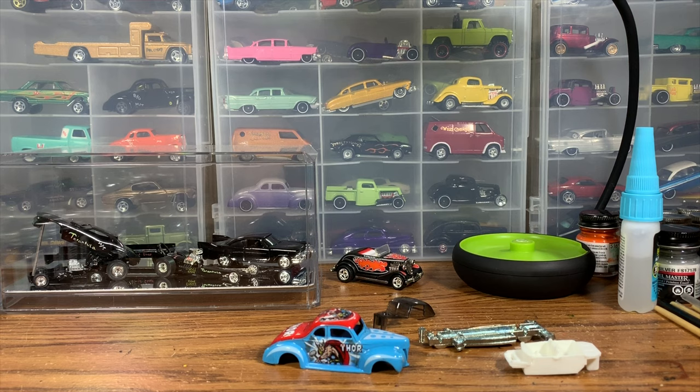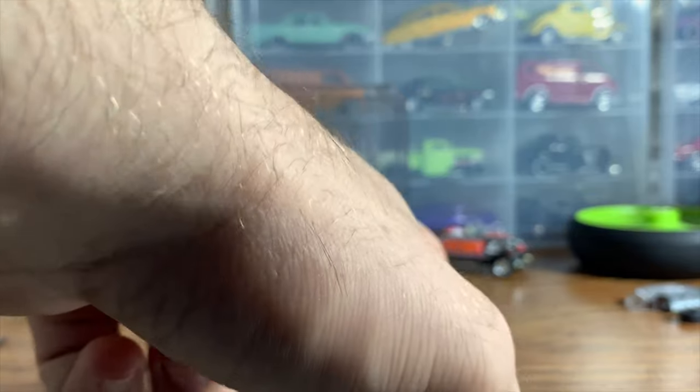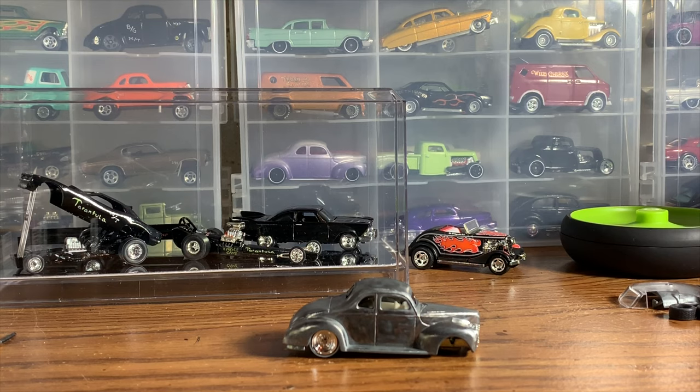Alright guys, we're back on the '40 Ford project. I got the thing stripped and torn apart. If you've ever done one of these '40 Fords from Hot Wheels, you'll know what I'm talking about when I say there's a lot of work to be done prepping the body — there's a ton of casting lines on the back fenders that go up onto the trunk, some on the top of the front fenders, on the front of the fenders, and on the hood. I've got most of those rough casting lines and marks cleaned up with a little bit of work left to do.